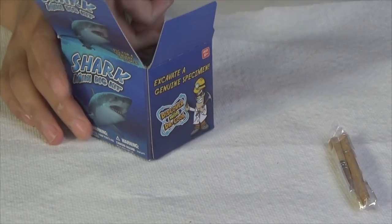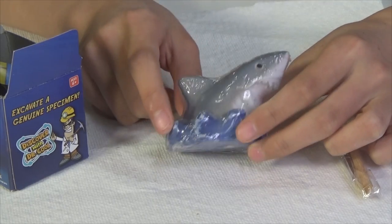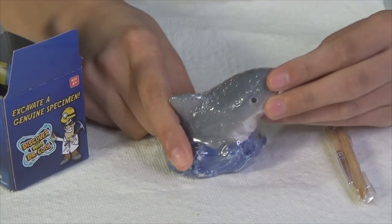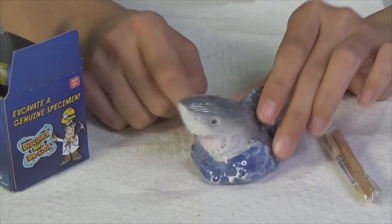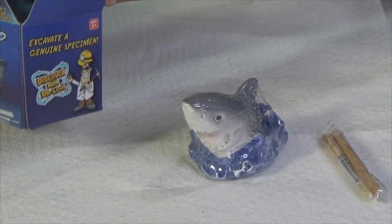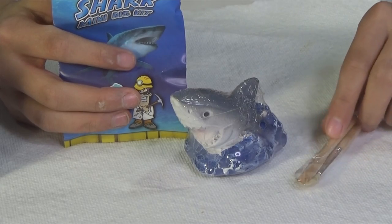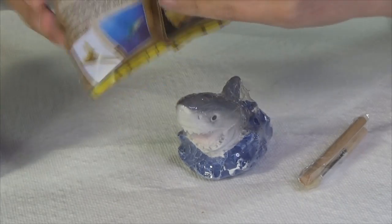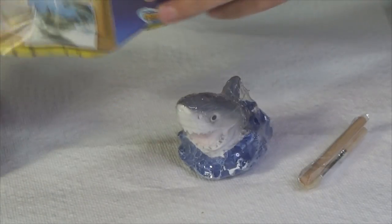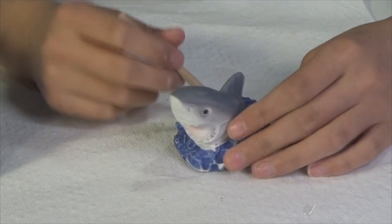We have a pick and a brush right here. Oh my gosh, this is awesome — it is a shark bursting out of the water! The water is the base of it and the shark is the uppermost part. Wow, that is awesome, guys! This is probably my favorite so far. Inside it tells about the different shark teeth you could possibly get.